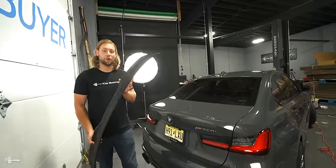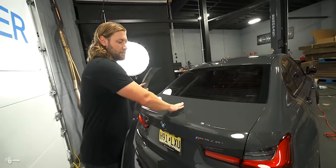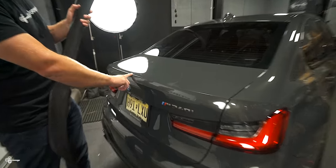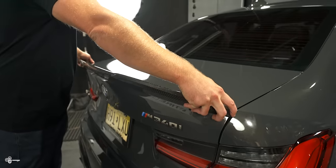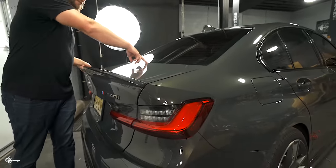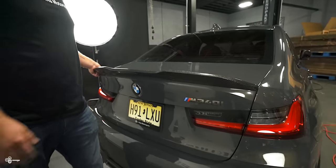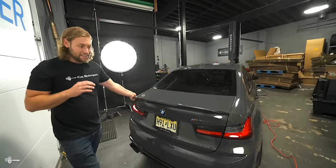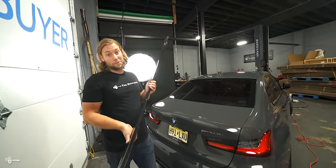First up, we have our sports style. What is really cool about this — as you can see from the back here — it doesn't necessarily sit on the top or on the side. It actually rides on the corner right there. So it elongates the trunk and just sticks off the corner. It's very low profile and it looks super aggressive. I love this style. I think it just looks so clean, so classy, and it's definitely one of my favorites.